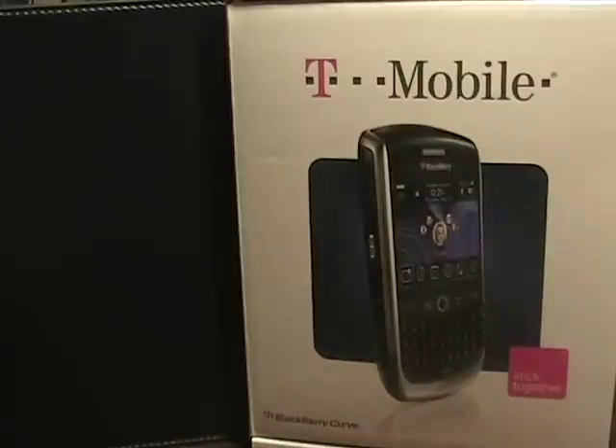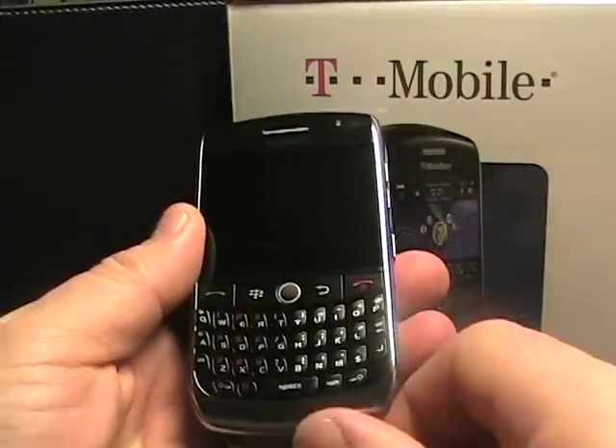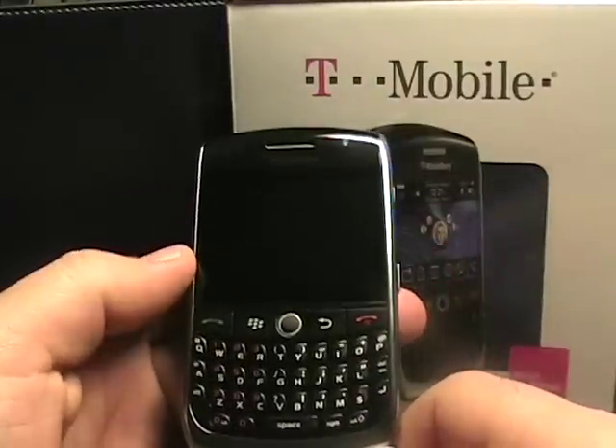Hello, this is Matthew Miller from the ZDNet Smartphones and CellPhones blog. I actually just recently got rid of my RIM BlackBerry Curve 8320 last Friday, and it's now Sunday, so I don't have a chance to show it with this new RIM BlackBerry device from T-Mobile. This is actually the first time we're going to see this device in the US — it is the RIM BlackBerry Curve 8900.